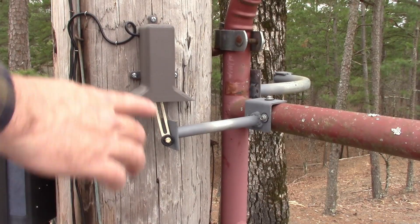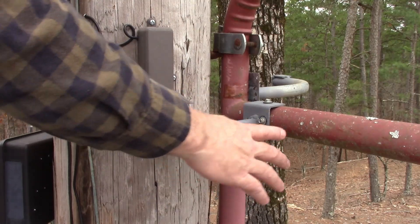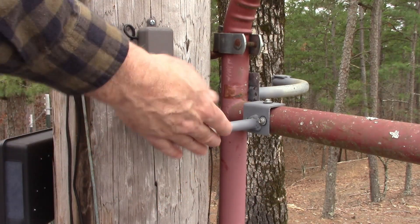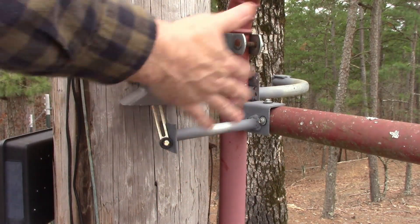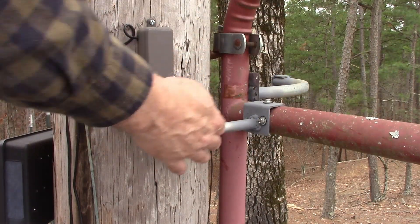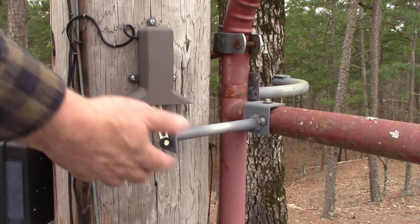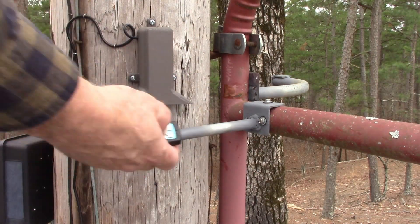For the limit switches on this I had to make some adapters to go on the gate to actually activate them when it was opening and closing. Depending on how your gate is situated you would need different arms — you just need something that'll come in and click this switch and make it stop. Hit the open and...